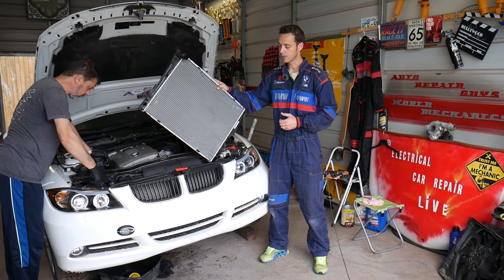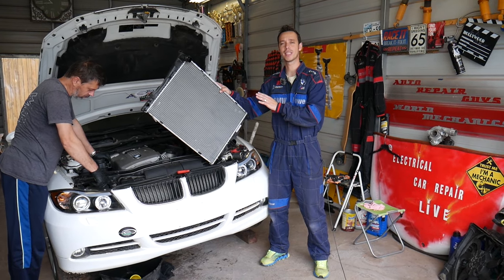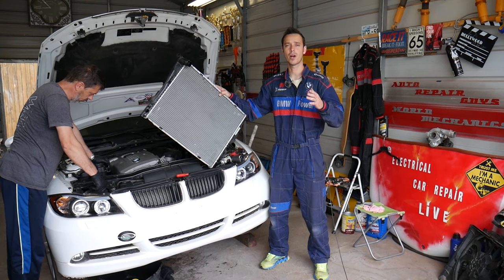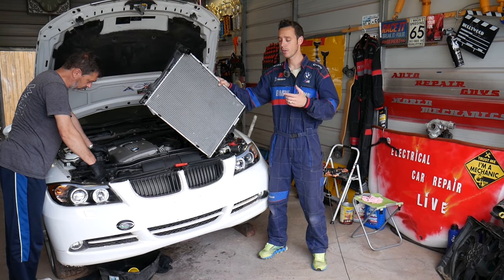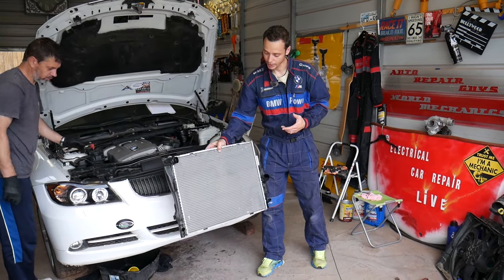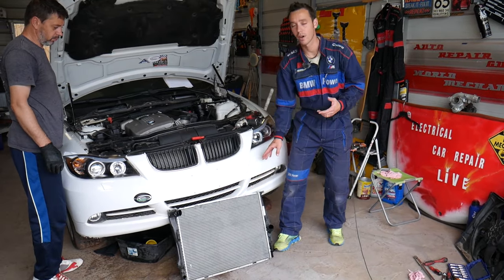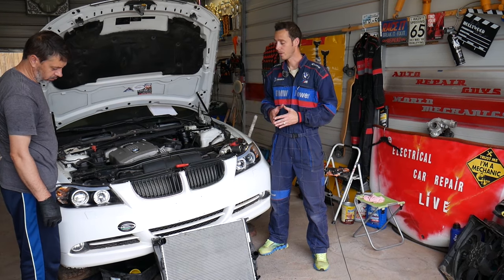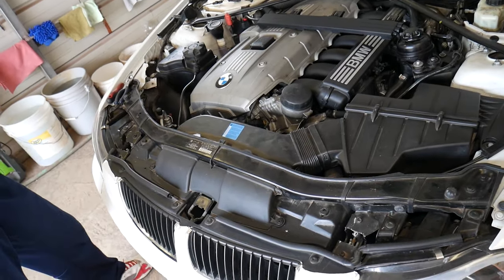The first step is to drain the cooling system. If you don't know how to do that, we have a video on the channel — I'll try to put the link in the description below. Just search for 'how to drain coolant on BMW E90, E91, E92, E93' if you can't find it.